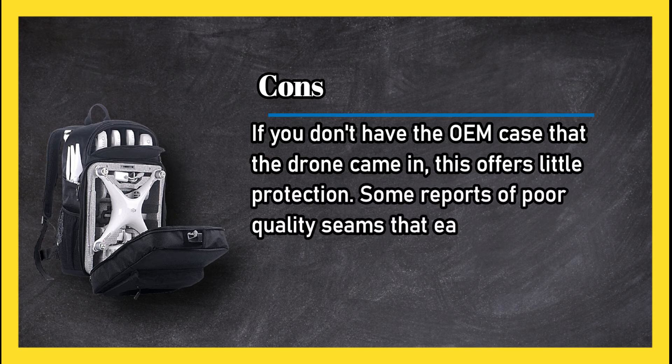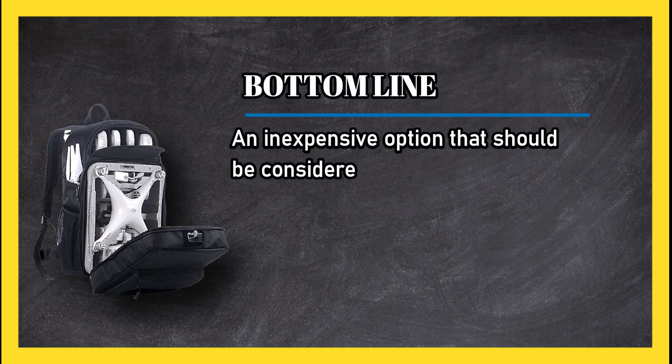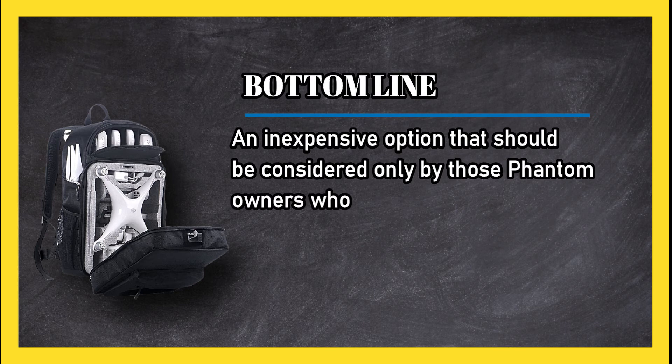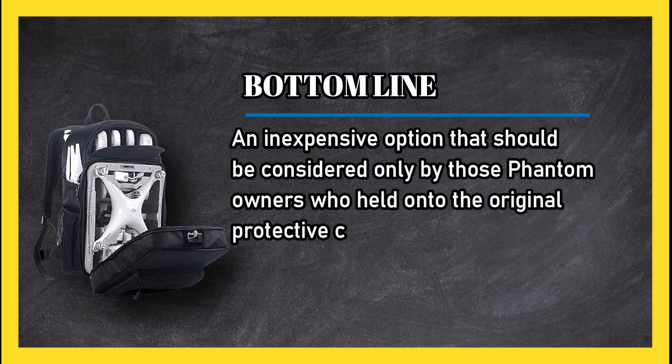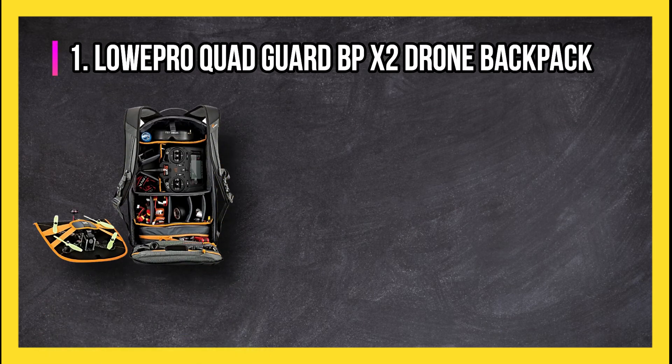Cons: if you don't have the OEM case that the drone came in, this offers little protection; some reports of poor quality seams that easily rip. Bottom line: an inexpensive option that should be considered only by those Phantom owners who held on to the original protective case that shipped with their quad.